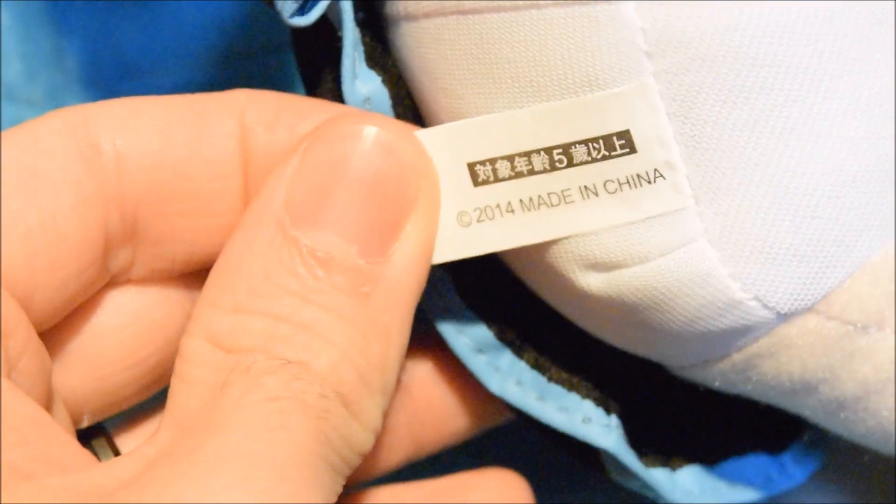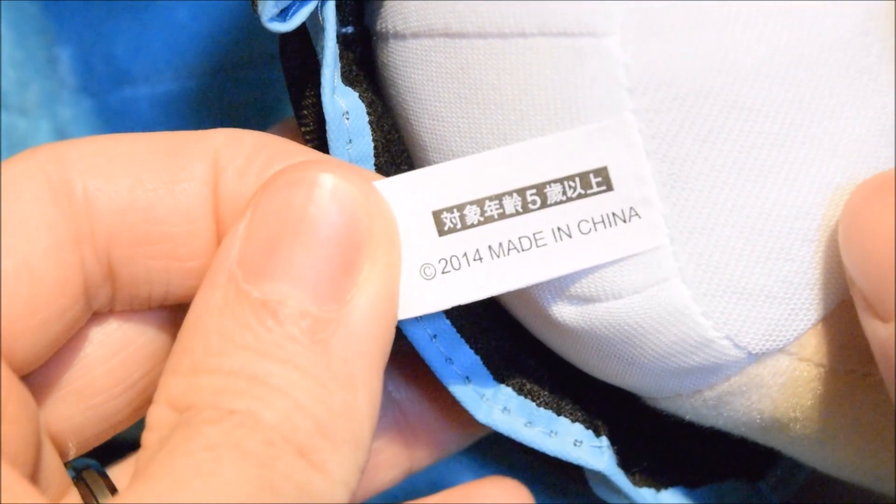And it also says the same thing on the touch tag as well. Where is the touch tag? Right on her backside — there it is. Made in China. No other companies listed here at all. Just meaningless signs, and that's it.